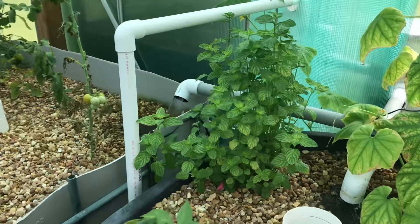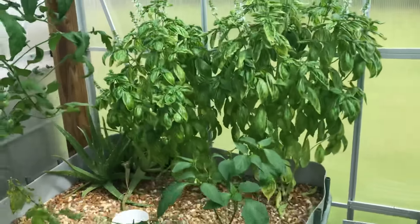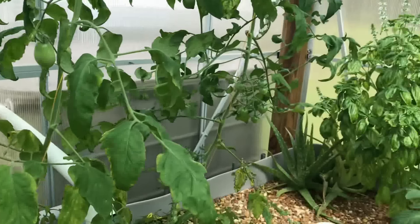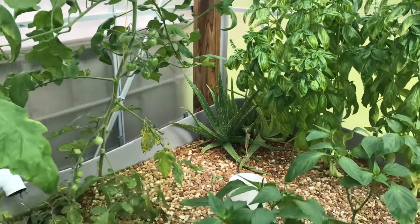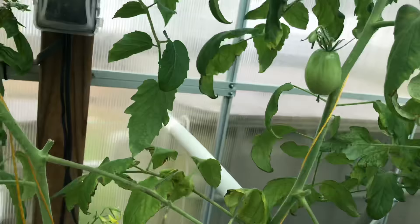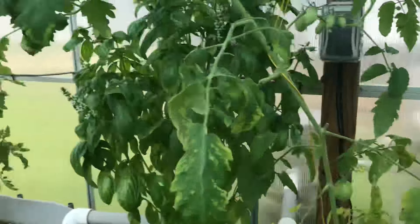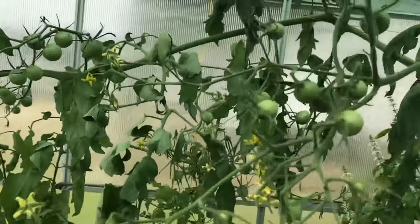I've got a spearmint over here — Tammy likes that in her tea. And of course we've got plenty of basil, two there and one there. We like that in our Italian food. I've got one aloe plant left over in the corner that I decided not to get rid of. I've got quite a few varieties of tomatoes producing. I like the cherry tomatoes — I like throwing them in a salad. This one over here is producing quite a few of them.